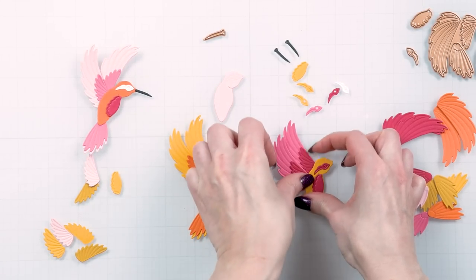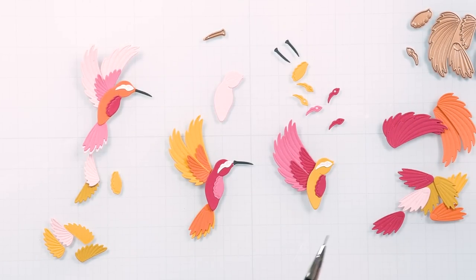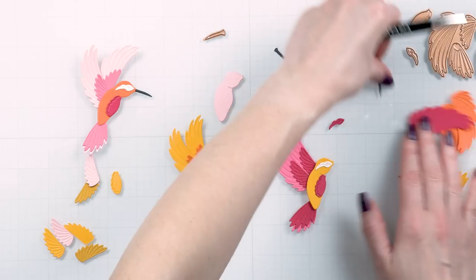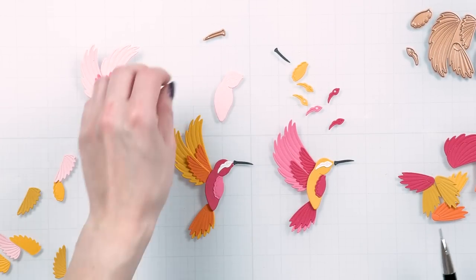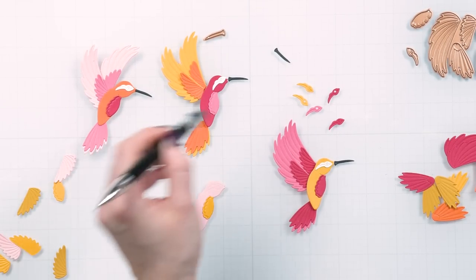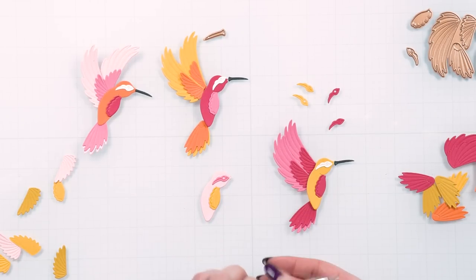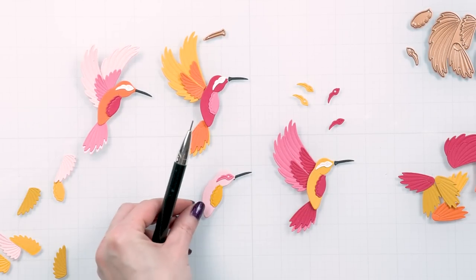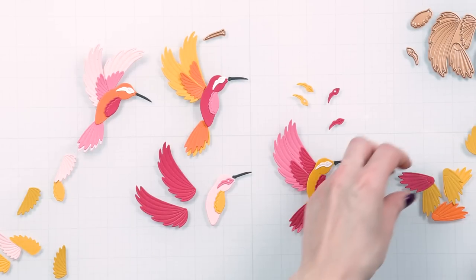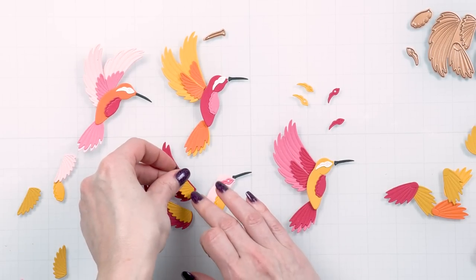I've seen some amazing examples of these online. I used Spellbinders cardstock in several colors: Sunkist, Tuscan, Persimmon, Pink Sand, Fruit Punch, and Wild Berry, and I mixed the colors to create a bird. I used different colors for the wings to create color variations, layered up the tail pieces, and added a contrasting color to the belly. I used white for the bird's face and black for the beak. These are very easy to put together and super fun and addictive. Using a pickup tool such as a crystal katana is super helpful to pick up and position the little pieces as you assemble them.